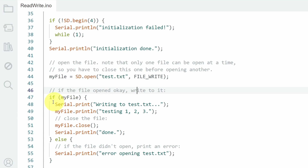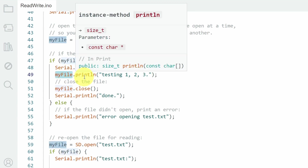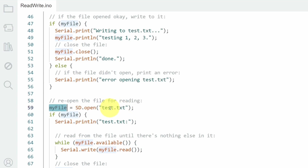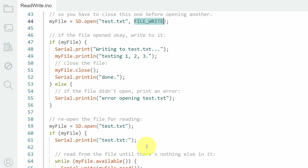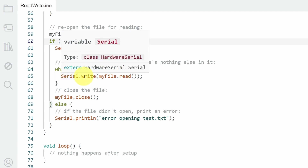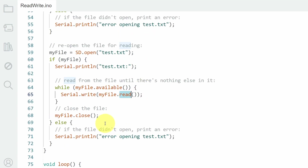After opening the file, check if it succeeded using an if statement on myFile. If so, use myFile.println to write text to the file, like 'testing 1 to 3'. After each operation, close the file with myFile.close to save changes. To read back from the file, call SD.open again with just the file name — test.txt. By default, without setting the mode, it opens in FILE_READ mode. Check if myFile is true, then loop with while myFile.available and print characters to the serial monitor using Serial.write and myFile.read. Finally, close the file.